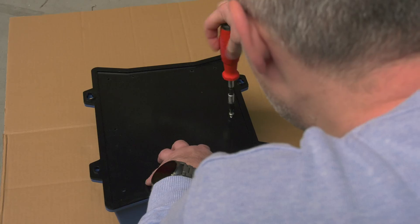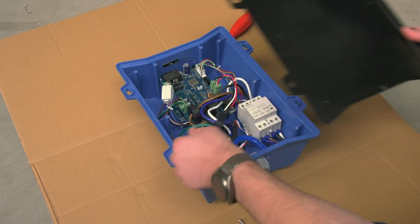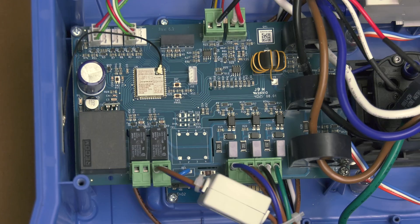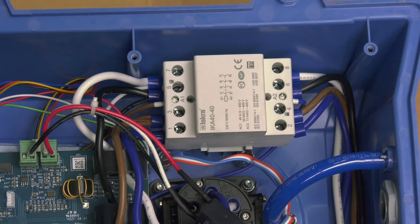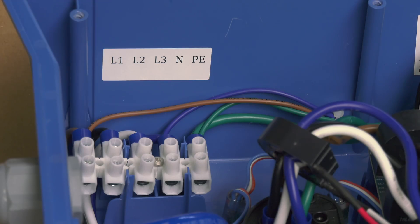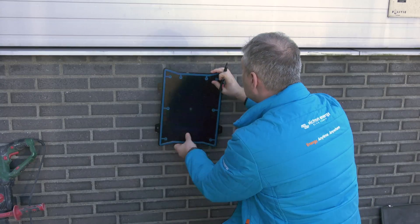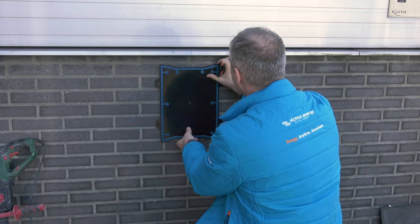To access the connections inside the charging station you need to remove the black backing plate by removing the eight stainless steel screws. Inside the unit there is a control board and screen, the three-phase relay that turns the power on and off, as well as the electric vehicle socket and connections for the incoming supply. We recommend a 40 amp RCD protected supply is brought to an external location by a qualified electrician.